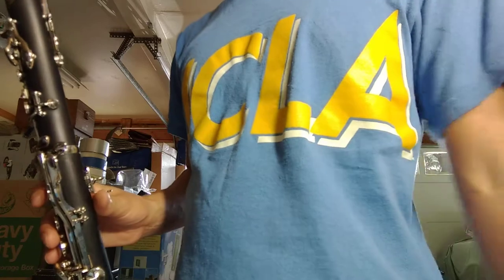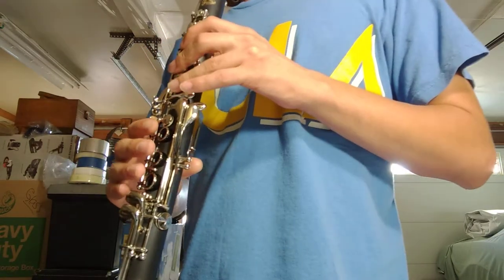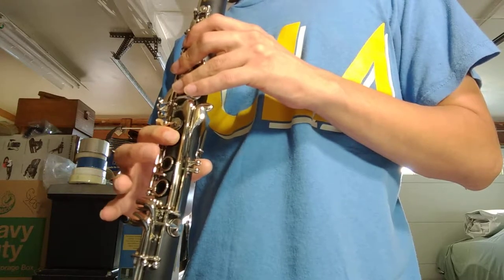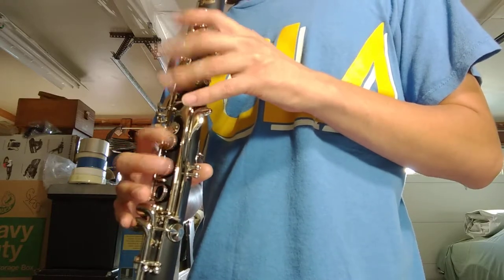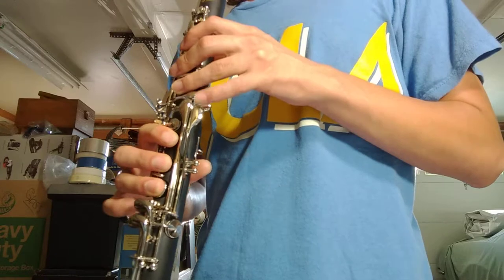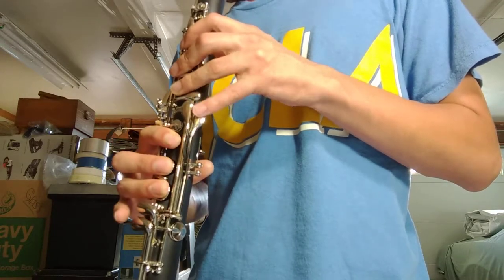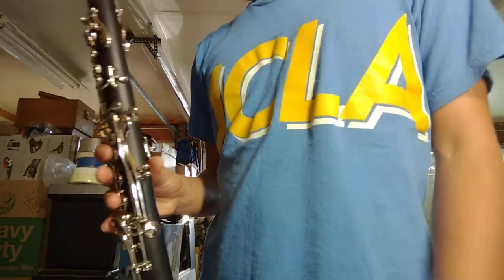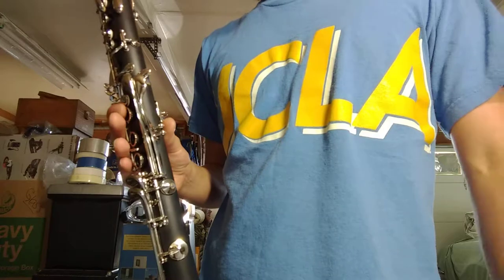Let's just play — forgive my inability to play, I'll just show you how it sounds. So it has a really nice powerful tone, it's bright yet dark, and it's very easy blowing. It's definitely very smooth from the Chalumeau all the way up to the Clarion register, and I just think it's a wonderful instrument.